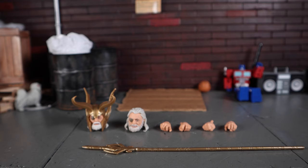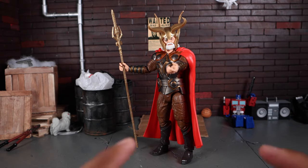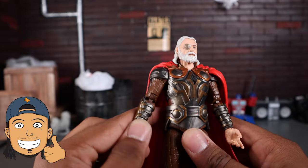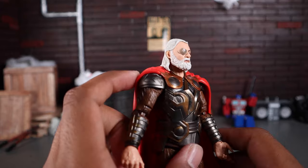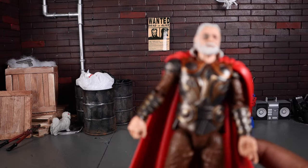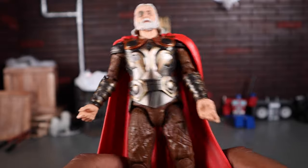Here is Odin in all his glory. At first I wasn't too excited, but now that I've played with him a little bit, he's better — I'm pretty impressed in some aspects of his articulation and design. The likeness is very nice; I think Hasbro did a really good job on that face sculpt. You can kind of see they missed the mark just a little bit on the eye patch, but overall the sculpt and paint look pretty good.